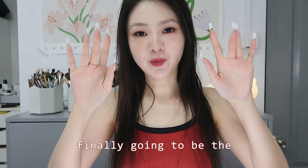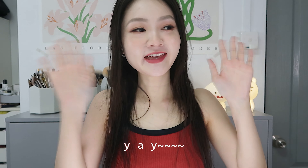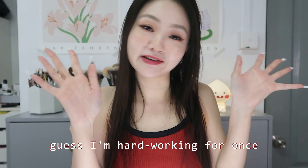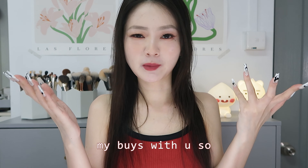Hello! Today's video is finally going to be the long-awaited 618 haul. My 618 buys actually only arrived yesterday but I'm filming it today. I'm extremely excited to share my buys with you, so let's go.